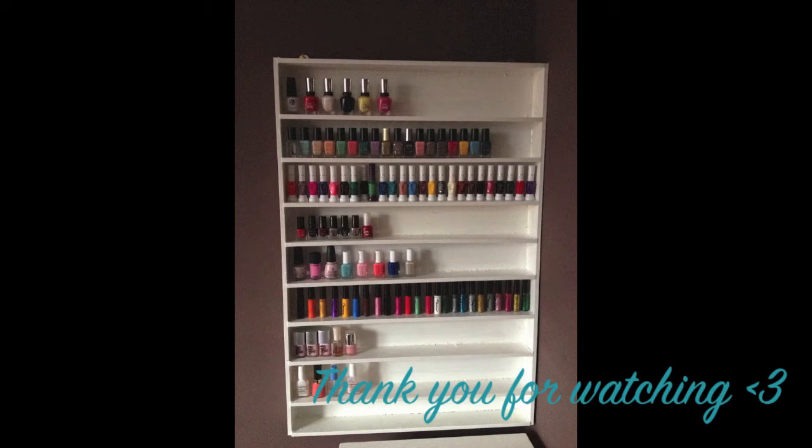If you would like to see a nail polish collection video, make sure you thumbs up this video and leave a comment letting me know. Thank you for watching and I will see you next time.